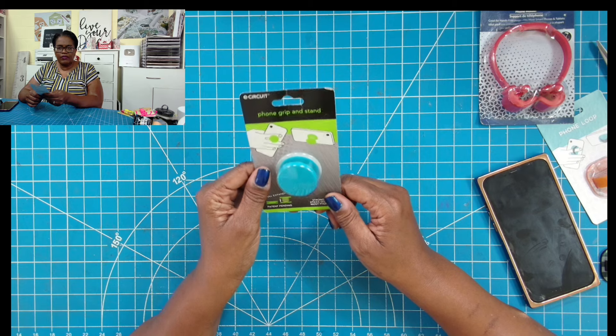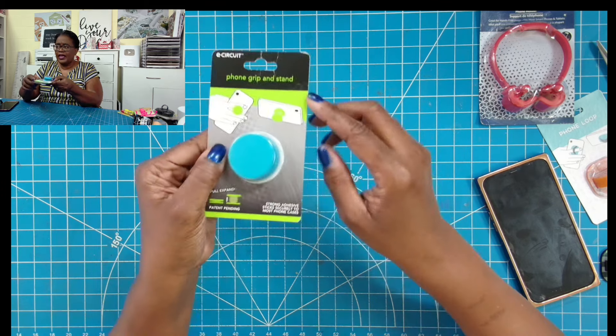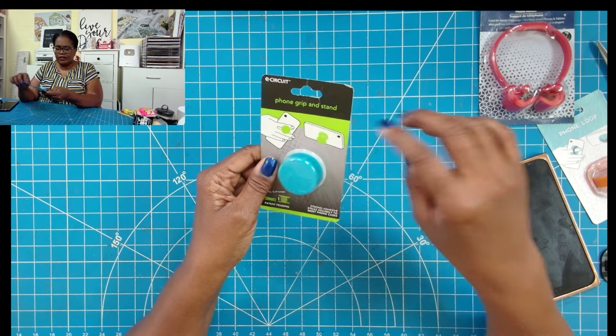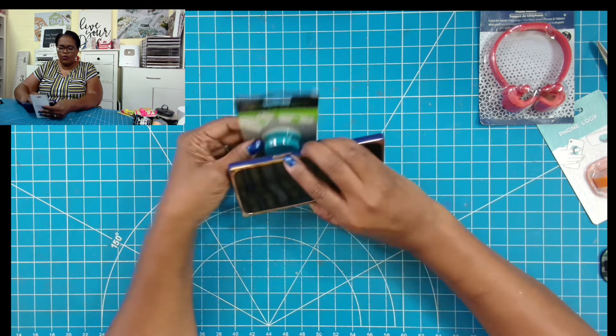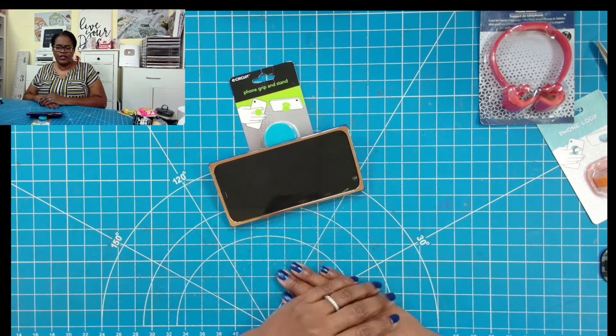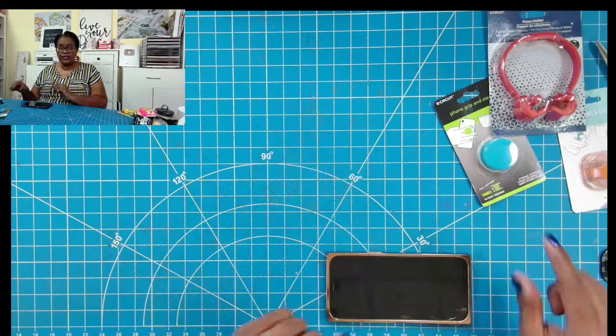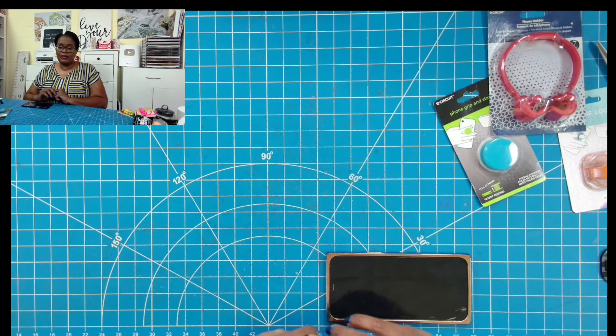And then I have one more thing for the phone. This is a phone grip stand. Again, you peel off the back and you can see how you place it on the back of the phone. With it on the back of the phone, you're able to just rest it so that you have it elevated, and if you're looking down, you have that elevation. So we have three relatively small items for the phone.